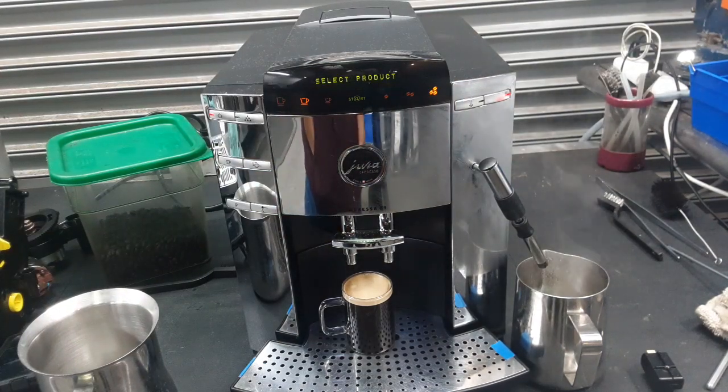So there you have it — the Jura Impresa F9 working once again and ready to brew. Thank you so much for watching with Canine Coffee. Please subscribe to the channel if you haven't done so already, hit that like, hit that bell, and thanks for watching.